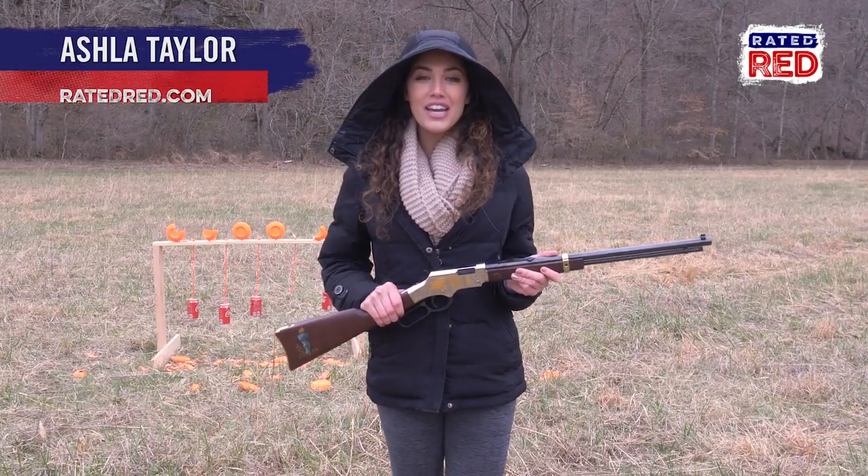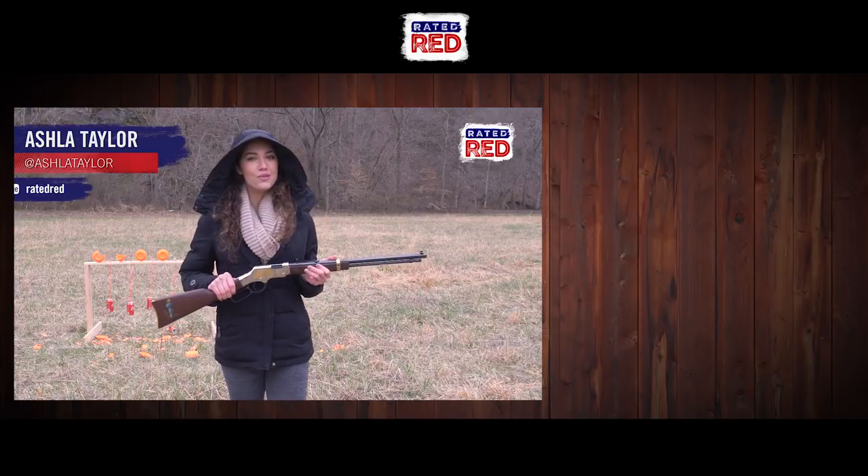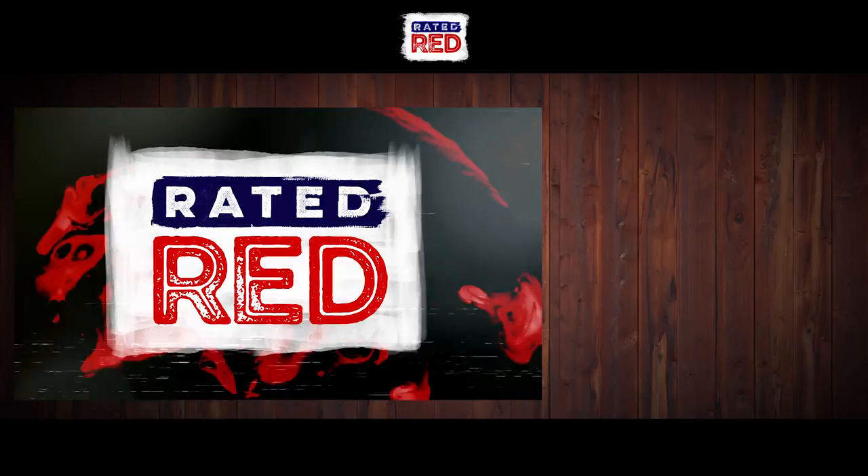So guys, have you ever made a DIY target? Show us a photo in the comments below and then make sure you subscribe to Rated Red's YouTube channel. From the farm, I'm Ashla Taylor.